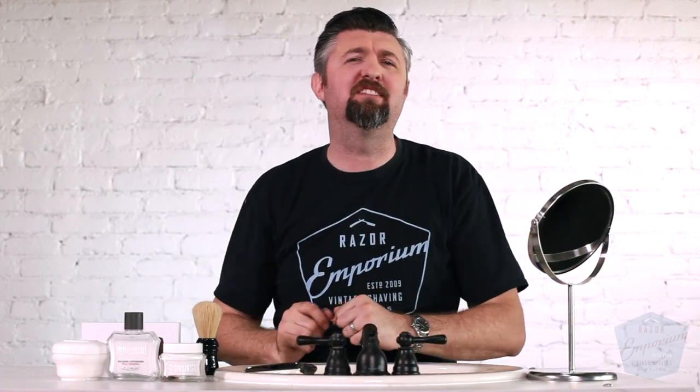Hey everyone, Matt Basarczyk from Razor Emporium. Today we're going to be doing the top 10 ways to stop ingrown hairs in their tracks. Let's get started.